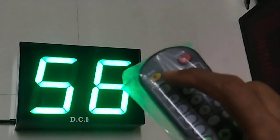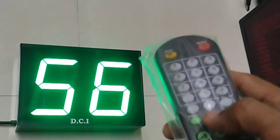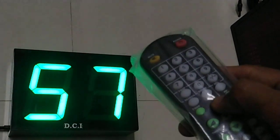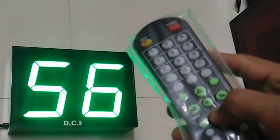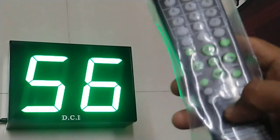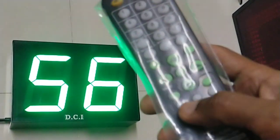Once the number is entered, press mute again and the flashing will stop. To increment the number, press this program up button — it will increment by one. Press program down and it will decrement by one. To increment the two digits separately, we have a lower line of buttons.